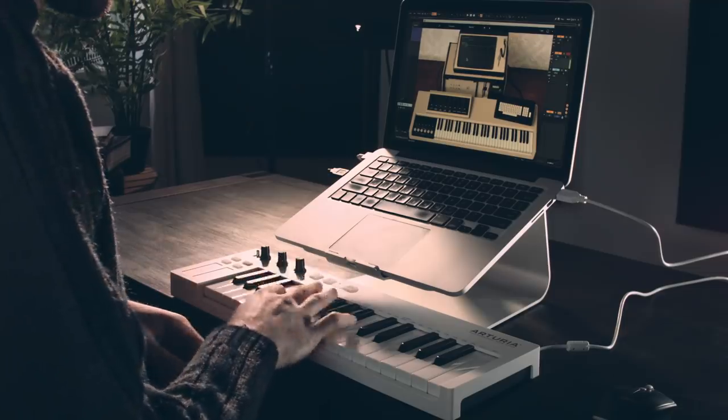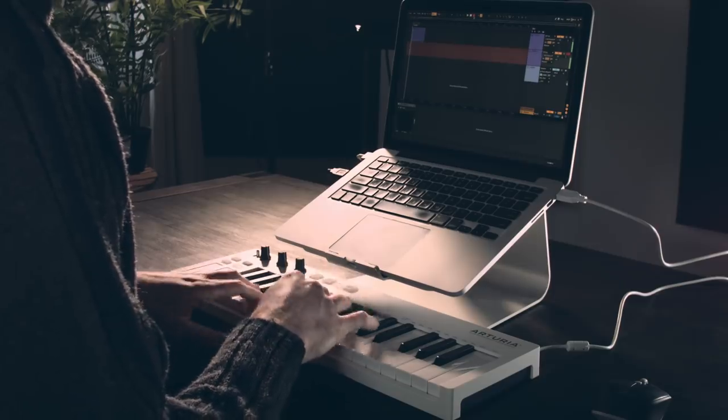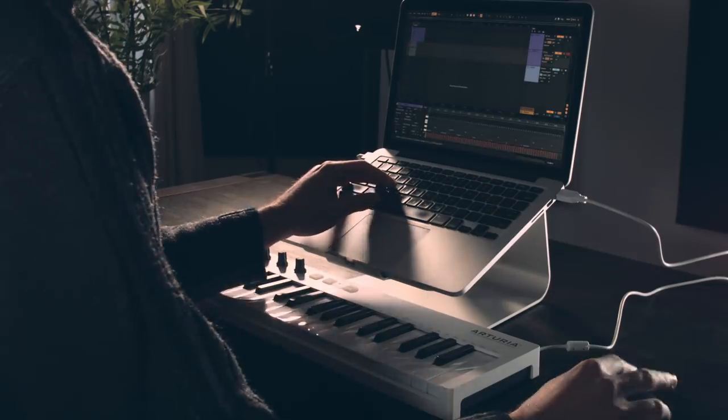Alright, let's make some drums. I've loaded up another instance of the same plug-in and there's this patch called 'Basic Kit' which gives you a little drum kit. Let me just lay down a little beat there and quantize that.